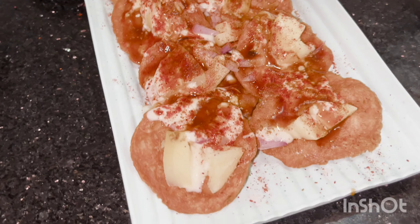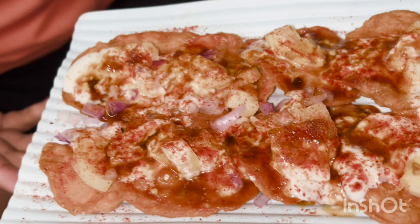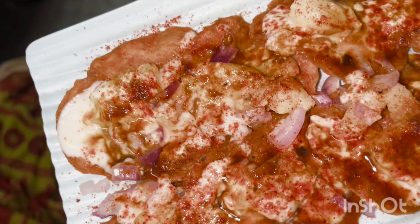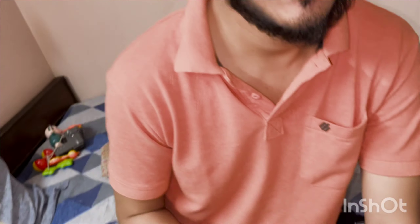Guys, what did it look like? It was so good — crunchy and crispy! Please follow me and subscribe, guys. Subscribe is free. Comment, like, and share this video with your foodie friends. I will see you in the next vlog. Allah peace, take care of yourself.